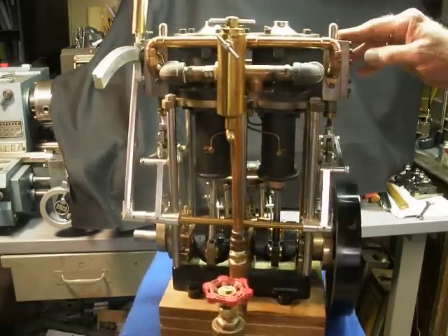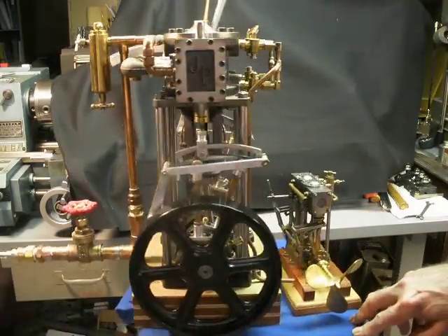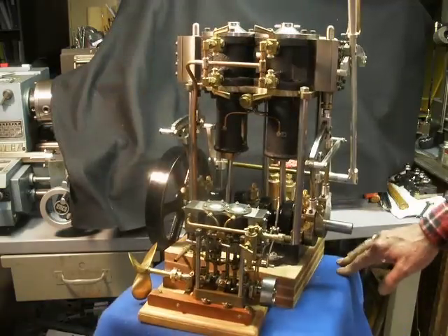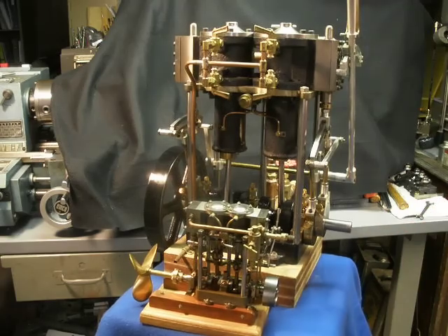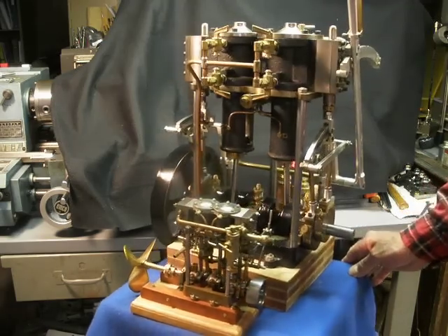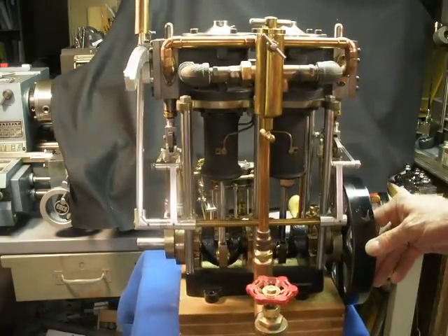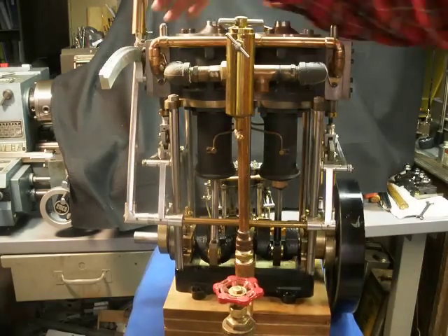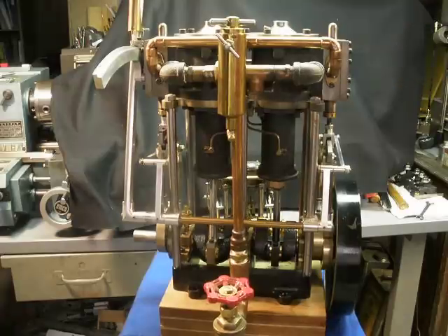I'm going to plug this in. I have down here in my basement shop a small compressor I use for blowing chips and stuff, but I'm going to connect it to this engine and let you see it run. I'm going to turn off the little compressor because it's so horrendously noisy. I've got it pressured up now, and I've got the regulator set for 20 psi. I'll let you at least see how it runs, though slowly and for a short time.